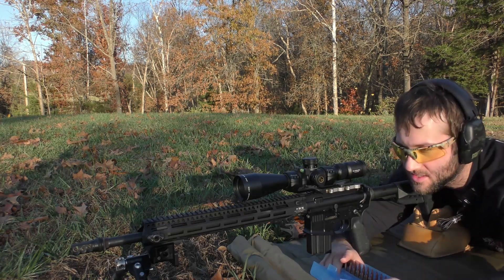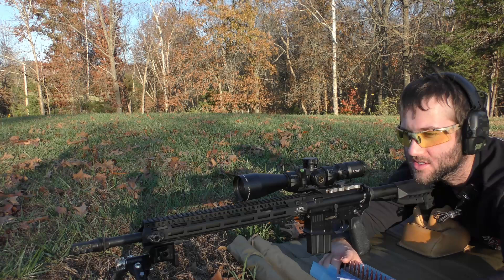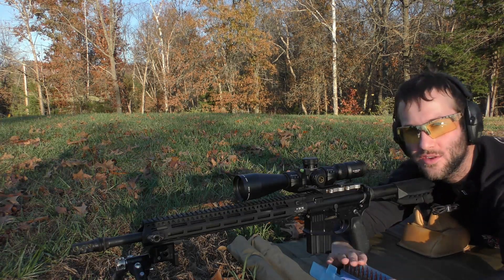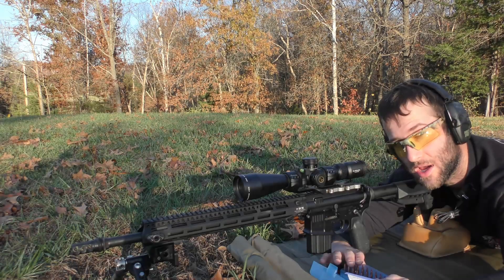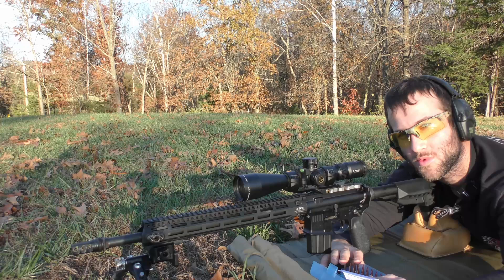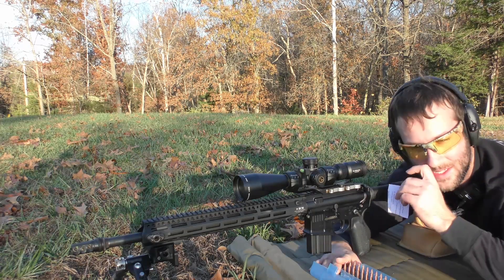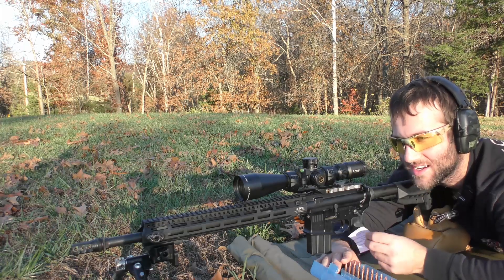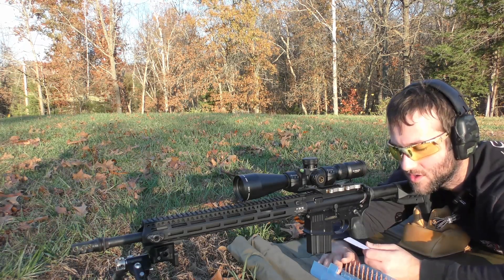I'm just kind of going wild with it because I was really curious to see what different powders would do with this bullet. I was really interested in using this bullet in this cartridge predominantly. The rest of them didn't really interest me nearly as much as this particular projectile, especially because it's a newer projectile, but it's kind of what the cartridge was designed for.